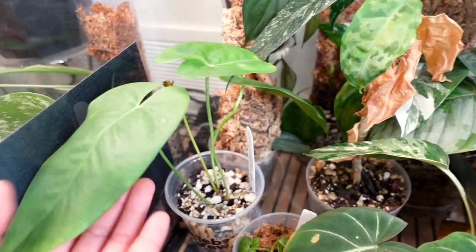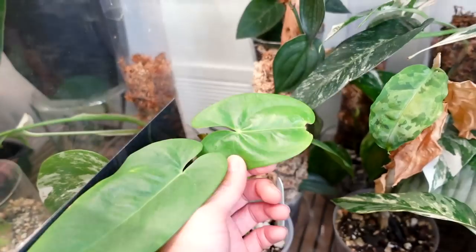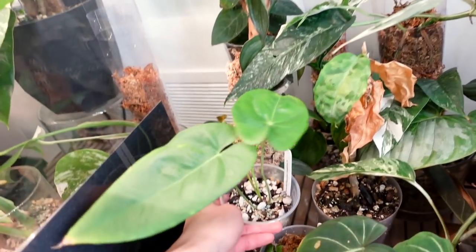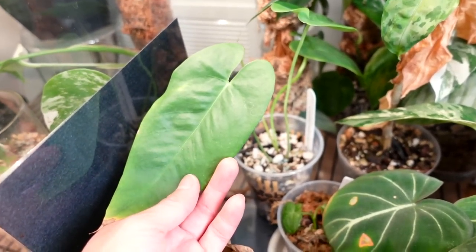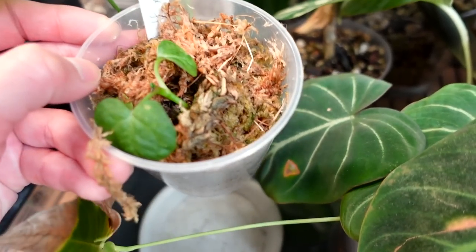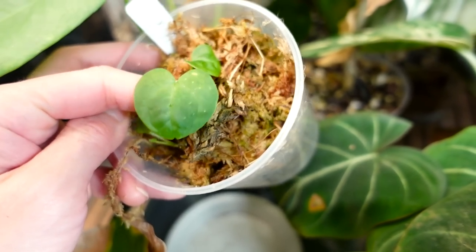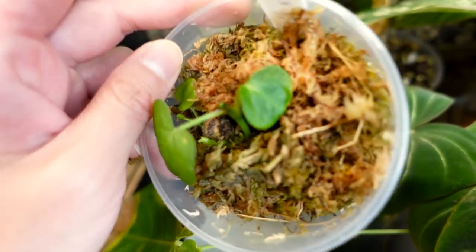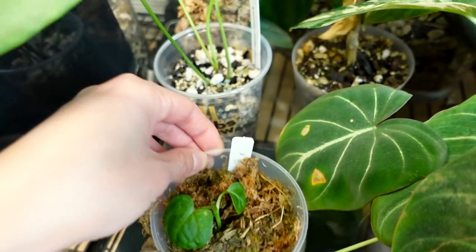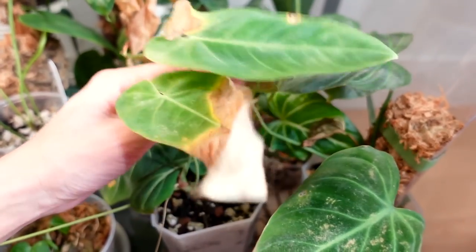This is an anthurium chiapasense cross with a verapazense from Amanda — not a loser! It's pushed out a new leaf. This plant has been a really easy and fast grower — really leathery, definitely has that hybrid vigor. I just don't really know where to put it right now so I shoved it in here; it won't stay forever. Next to that is what they're calling anthurium hafmanii x from Indonesia. I featured it in a 'plants I killed' video and then it came back to life. I had already made peace with the fact that it was dead and then it wasn't dead anymore.